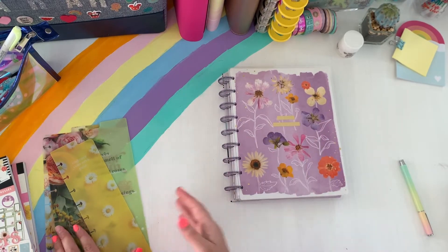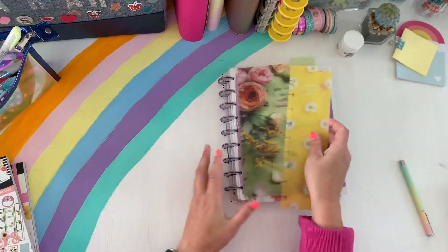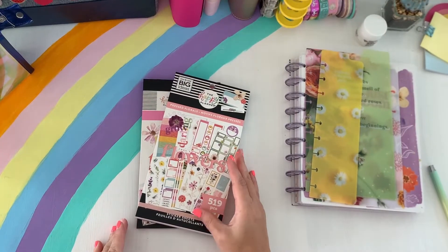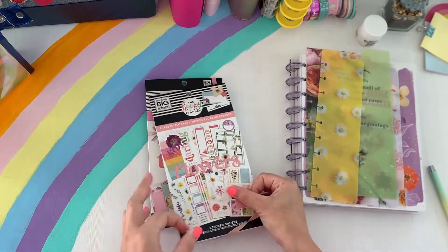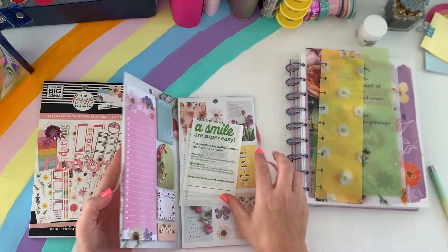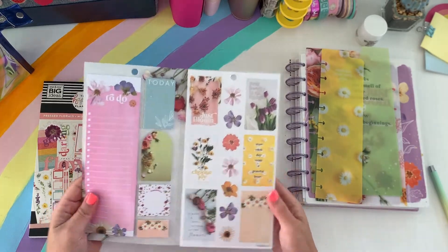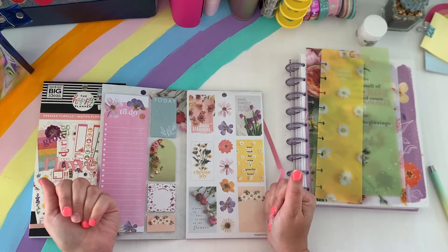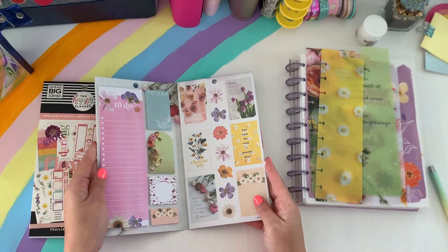So I went up with the planner, I got the planner, of course I got the dashboards — these are really great. I love collecting the accessories. And then let's get into the sticker books. So actually I want to flip through the accessory book first. I want to flip through this with you guys together because I haven't really done that yet, and I think that will give me a chance to actually look through my sticker books with you. That's why I like doing these Flip Through Fridays.